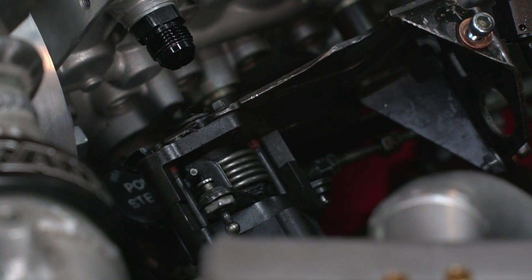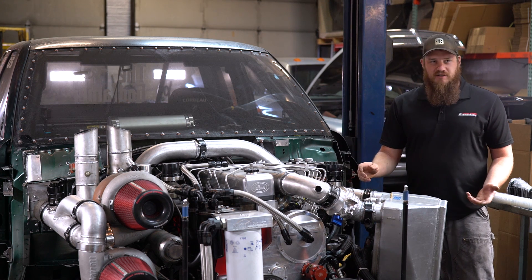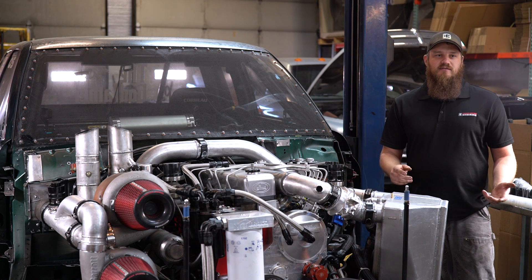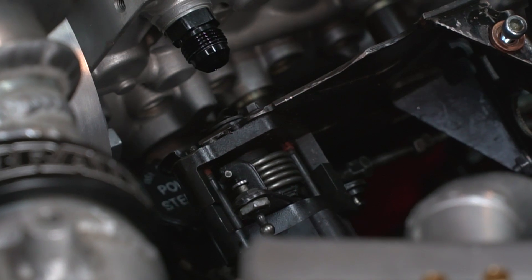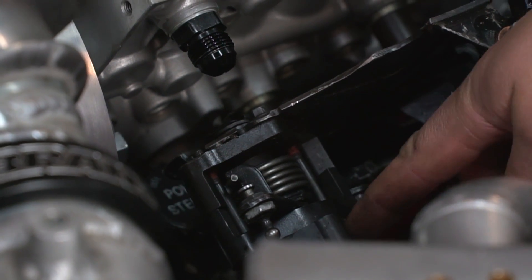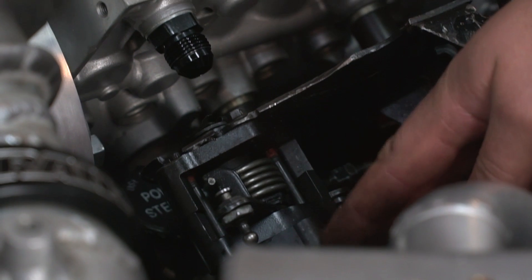We're going to demonstrate this on Good Times because it's the easiest to film this area. It's going to look a little different on your street truck, obviously, but it's the best chance we have to give you a good demonstration with the video. So basically, this is what you're going to be working on right here. This here is a TPS — again, this truck doesn't use one, but I put one on there so you can see what we're talking about.